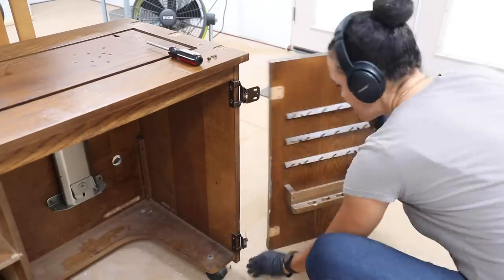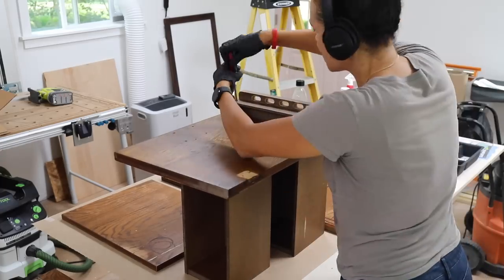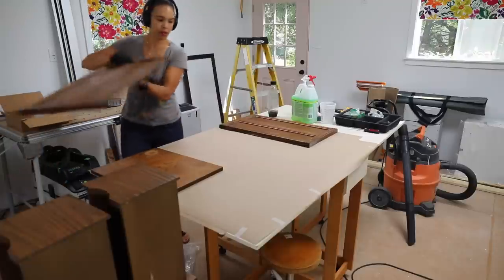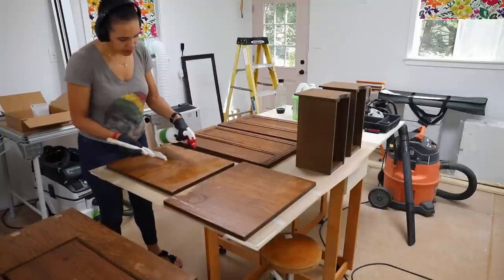Here's a little tip. You saw me put some of these hardware pieces into a plastic baggie. It's very important — I tend to lose this stuff very easily. So if you put it in a baggie, you're more likely to keep all the pieces together.